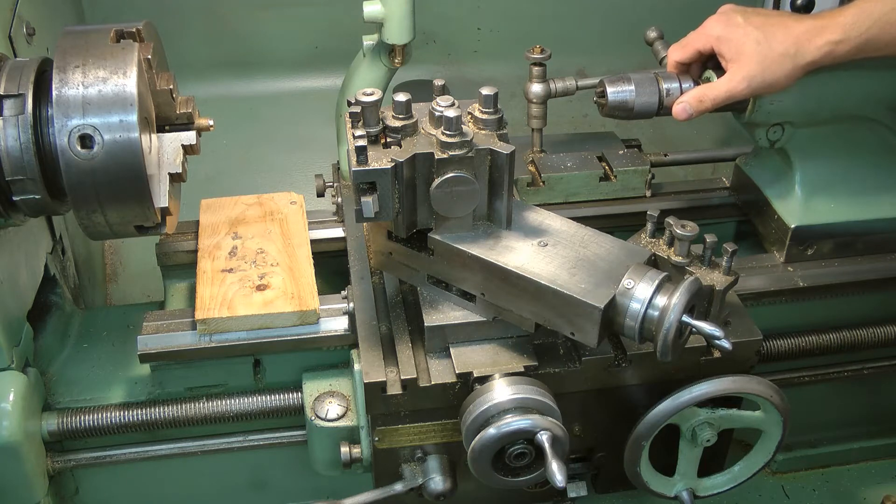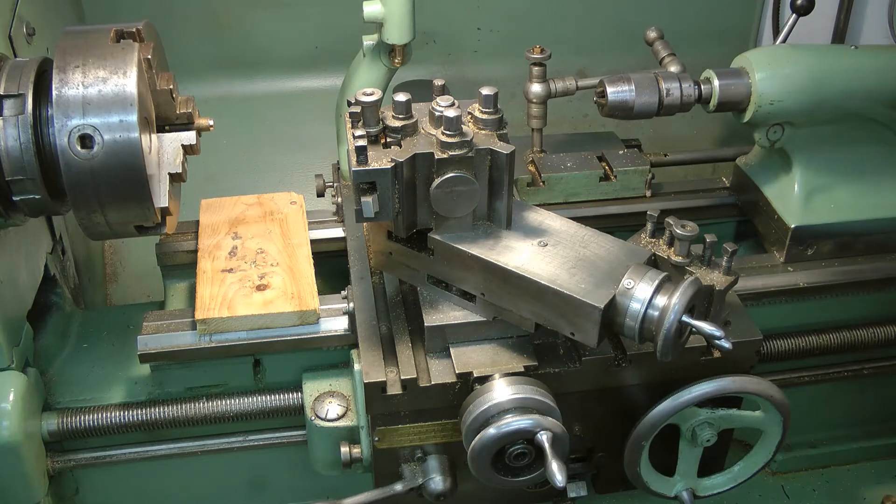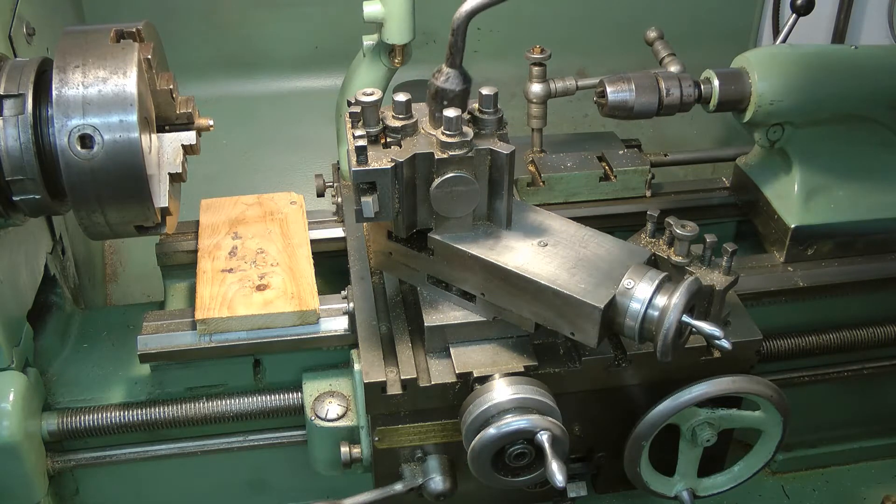That's two of us because I don't know how to take it apart either, but I think we'll have a look and see what it's all about. Can't be that hard can it? It's only nuts and bolts.